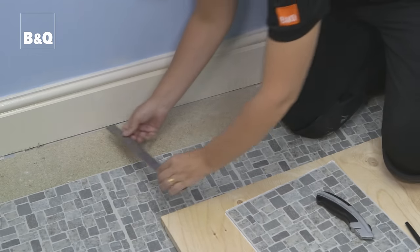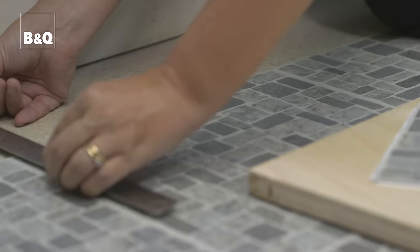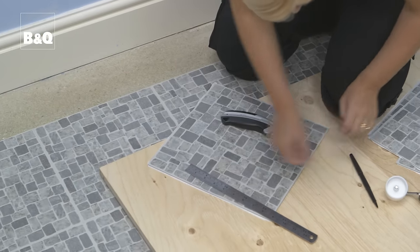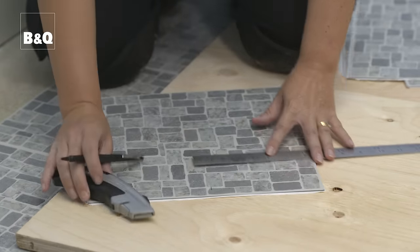Really take your time when positioning and fixing your tiles as you want your finished floor to look great. To fill any gaps between the last whole tiles and the wall you'll need to cut some tiles. For vinyl tiles, measure the gap to be filled — a metal rule is ideal for this. Measure twice and cut once is a good rule to follow. If the tile has a directional pattern, be absolutely sure that you're marking it so that when fixed the pattern will be correct. Measure and mark up each tile individually.